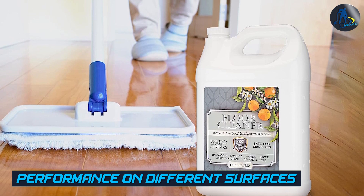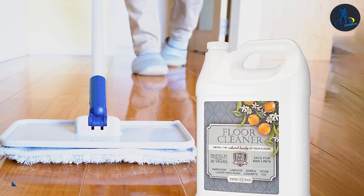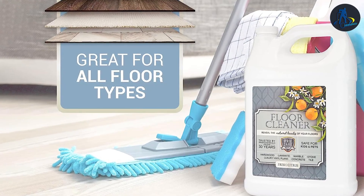ProCare Citrus Floor Cleaner is particularly effective on grease and dirt buildup, making it a great choice for kitchens and high-traffic areas. It works well on a variety of hard surfaces including tile, vinyl, and laminate.